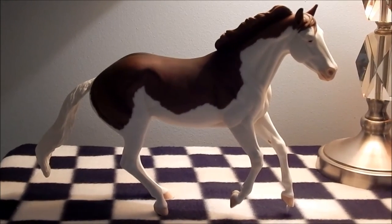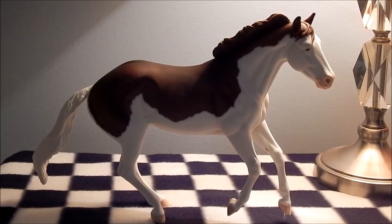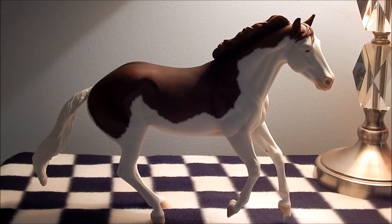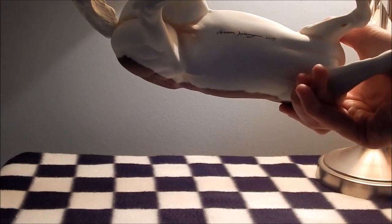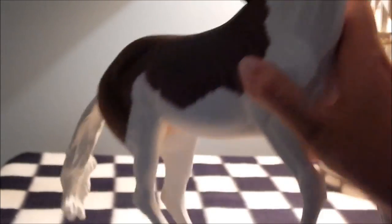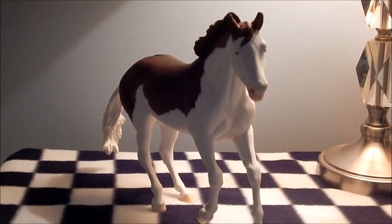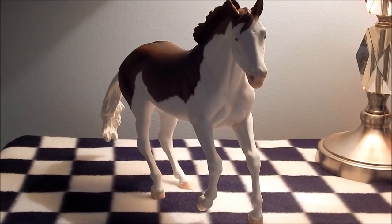Last but not least, we have the Harley Custom, which I also got from a really good friend of mine. Everybody loves this horse. I think I'm naming her Wildwood Canthros. She's slightly re-sculpted — she's got a peg on her foot and her tail has been lifted. Super cute, and she'll probably be staying with me because she's just adorable. She's got horseshoes and stuff. So yeah, that is Wildwood Canthros.